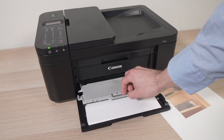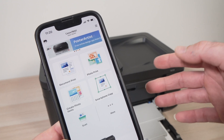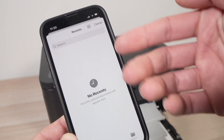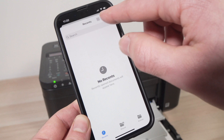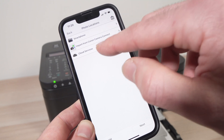Next step is to lower this small flap over here — this is where the pictures will get printed. From the main screen of the app you can choose to print documents from your iPhone if you have any, or browse in folders. You can also print pictures, which is what we'll do right now. So tap on this, then tap smartphone.